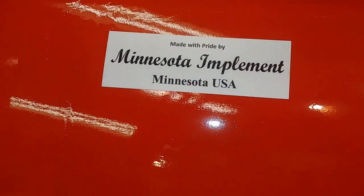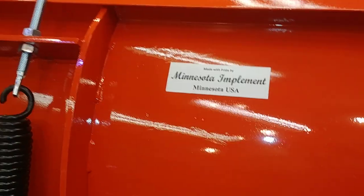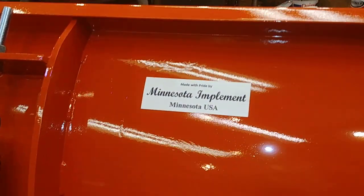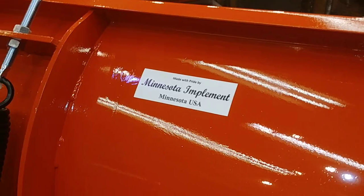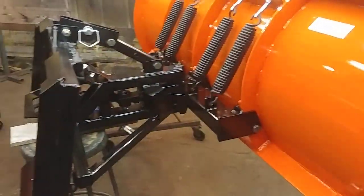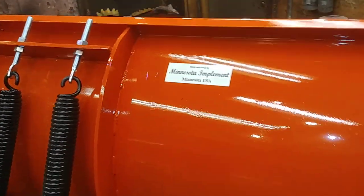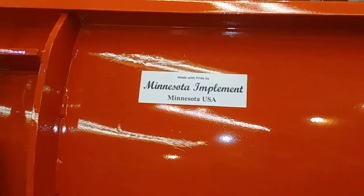Hey, how you doing? Welcome to another episode of 'It's 2 a.m. on a Friday, and we're still working on customer orders that are due for Saturday morning here at Minnesota Implement.' Clearly we're experiencing all of the benefits of being self-employed. Anyways, this is another episode of 'What the Heck Are We Doing at Minnesota Implement.'